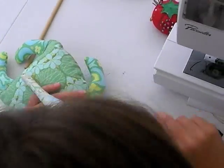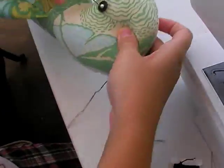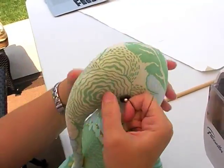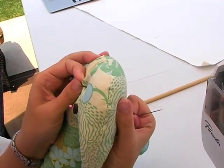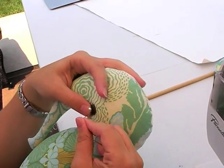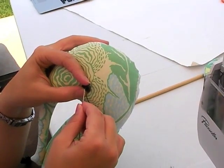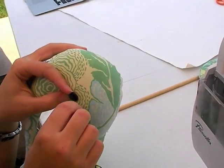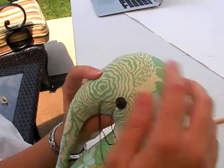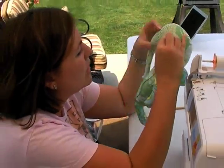Take your needle, go through one side of her head, bring it up through the button, and you're going to pull the knot through. Then when we push our needle through on the last time, we're going to go ahead and do her mouth.